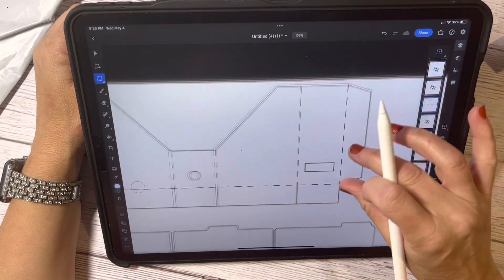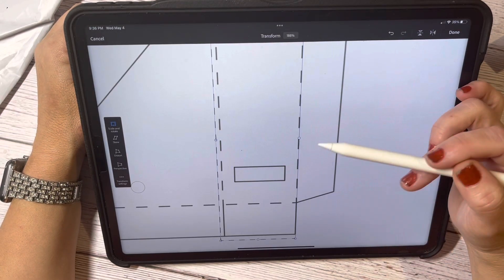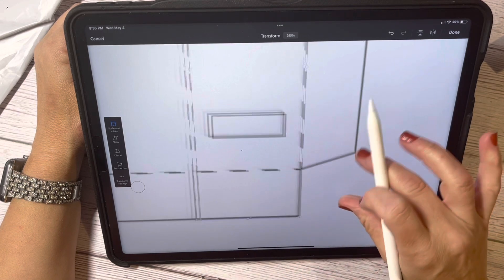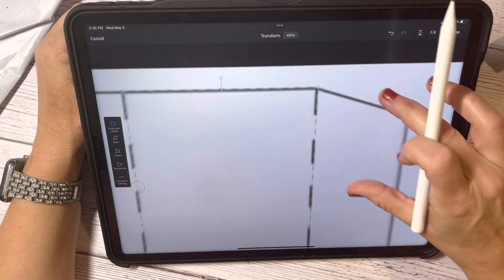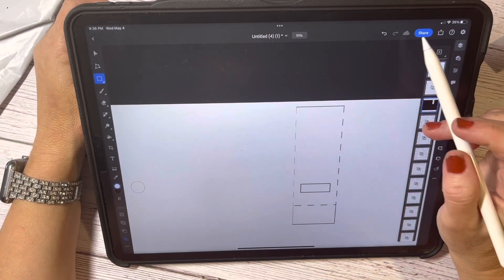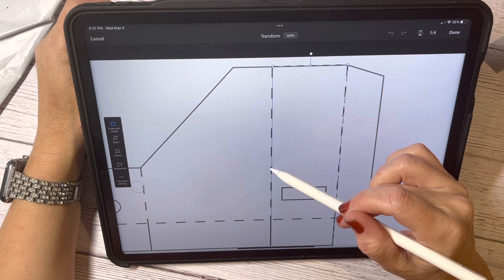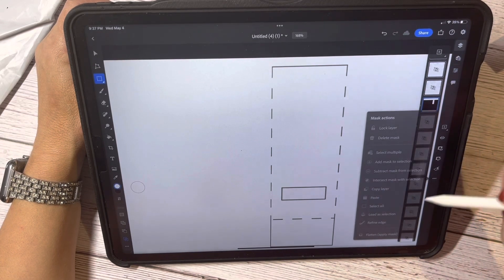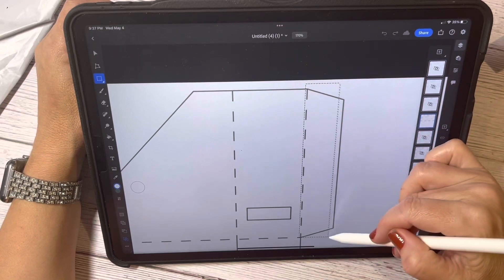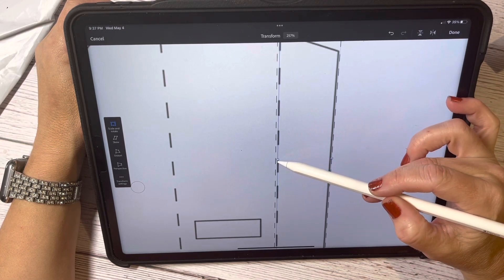I apologize that you guys can hear my cat — he is not happy with me because he wants to get into my craft studio and I am not letting him. He has not hushed. I'm threatening to strangle him today. I might want just a little bit more right here — I can always trim that off. This is what I deal with, guys, but I love him so I'll deal with it.